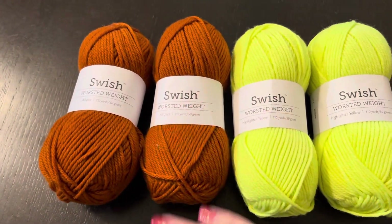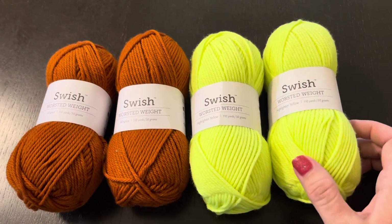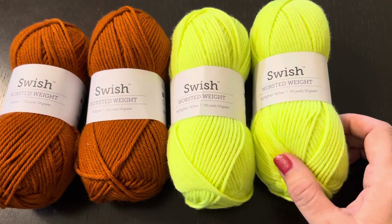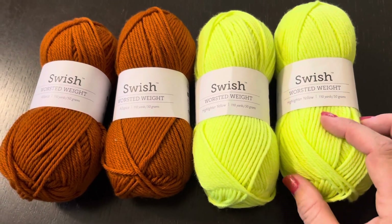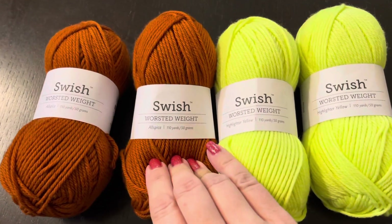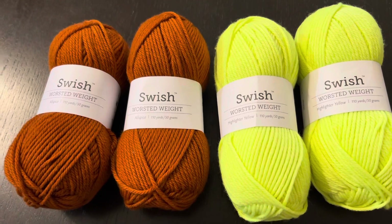Пришла вот такая интересная пряжа и два очень классных цвета. Это пряжа от Midpix, называется Swish Worsted Weight. Смотрите — неоновый желтый, а этот идет All Spice — такой цвет корицы.